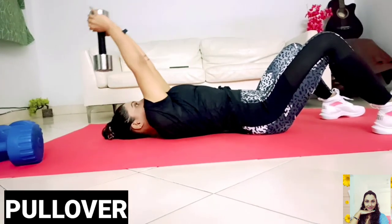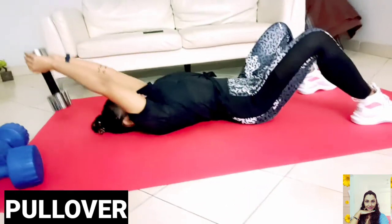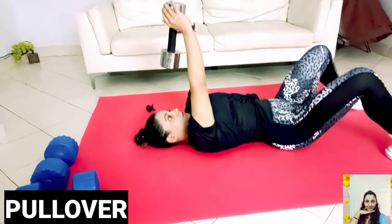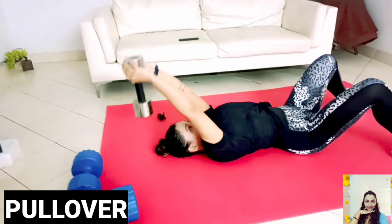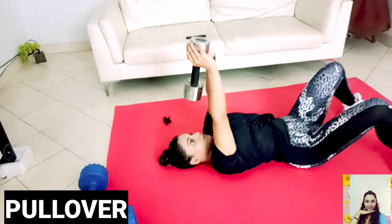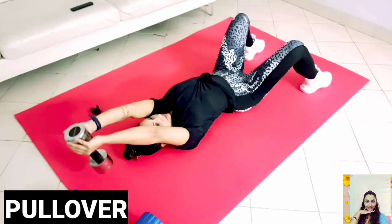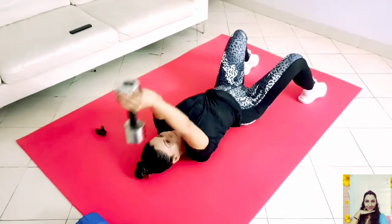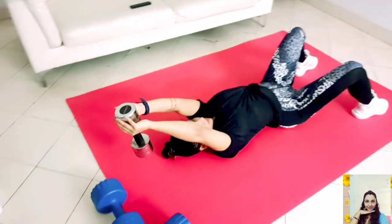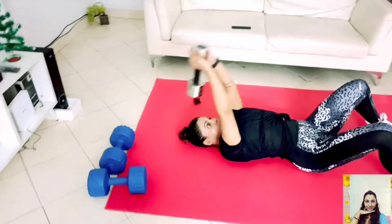The dumbbell pullover is one of just a few exercises that trains both the front of the body and the back of the body at the same time. Keep a strong back and core while you inhale and extend the weights back and over your head. Take about 3 to 4 seconds to reach a fully extended position where the weights are behind but not below your head. Keep the elbows soft. Once you reach full extension, exhale slowly and return your arms to the starting position over your chest.